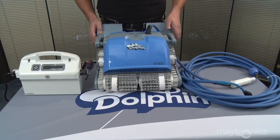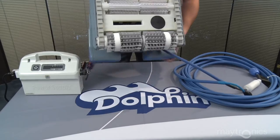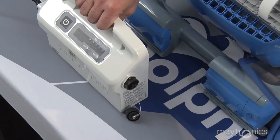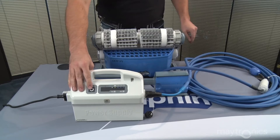The first step when diagnosing any Dolphin cleaner is to perform a self-test diagnostic cycle. This is accomplished by turning the robot upside down on the workbench, plugging the power supply into the wall, plugging the floating cable into the power supply, and turning the unit on.